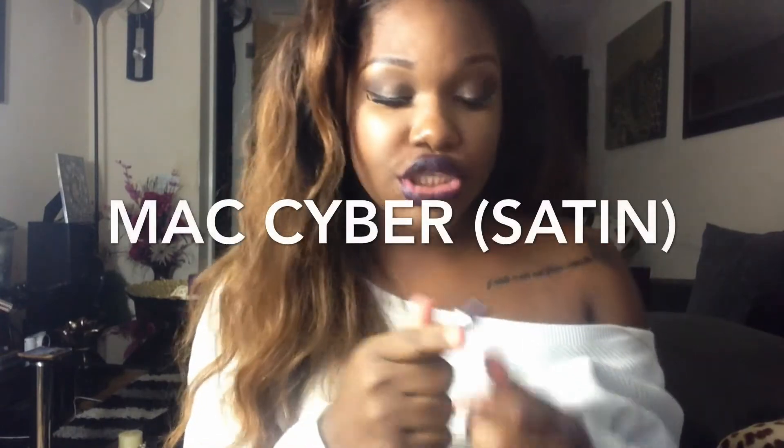Okay you guys, so this one is Saiba and this is a satin finish. So that's what Saiba looks like, and this is what it looks like in the tube.